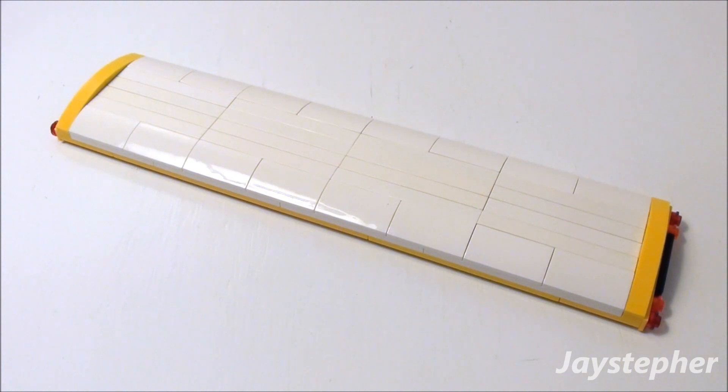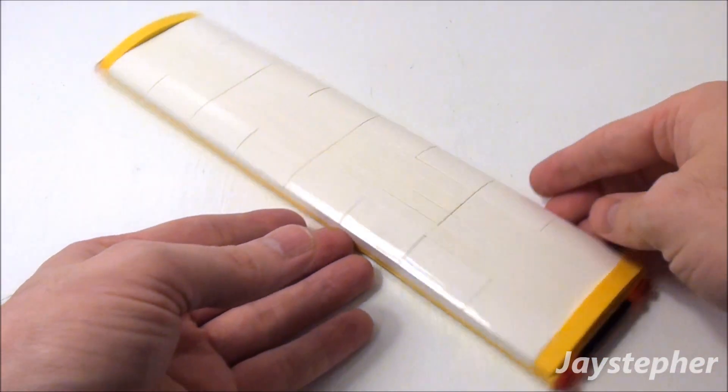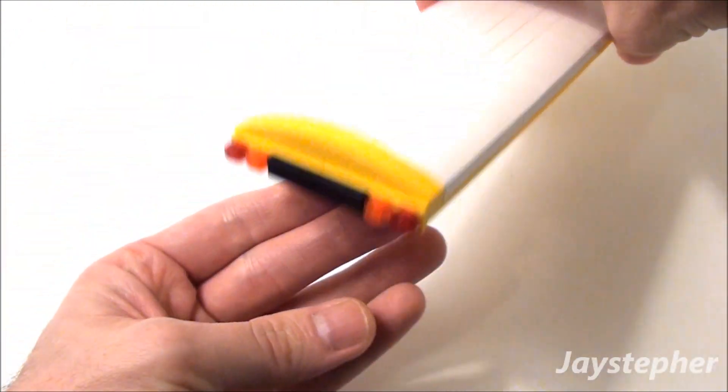Lego Yellow School Bus. In the final tutorial of the Lego Yellow School Bus, I'm going to show you how to make the roof, complete with front and rear lights.